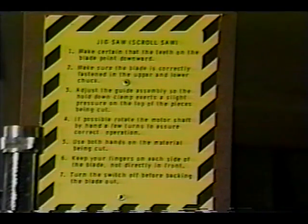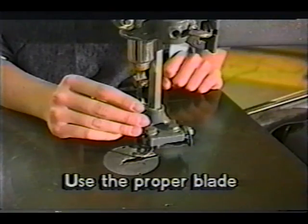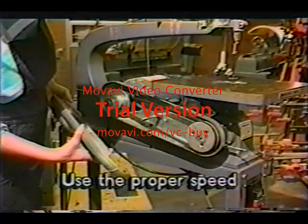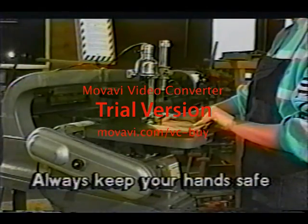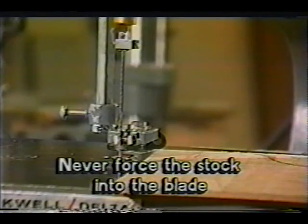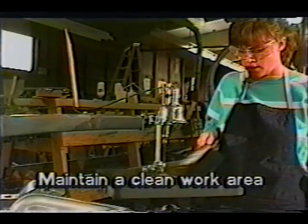Let's take a minute to review the basic safety rules for operating the scroll saw: use the proper blade; use the proper speed; check for proper setup; always keep your hands safe; never force the stock into the blade; never leave the scroll saw while it's running; and maintain a clean work area.